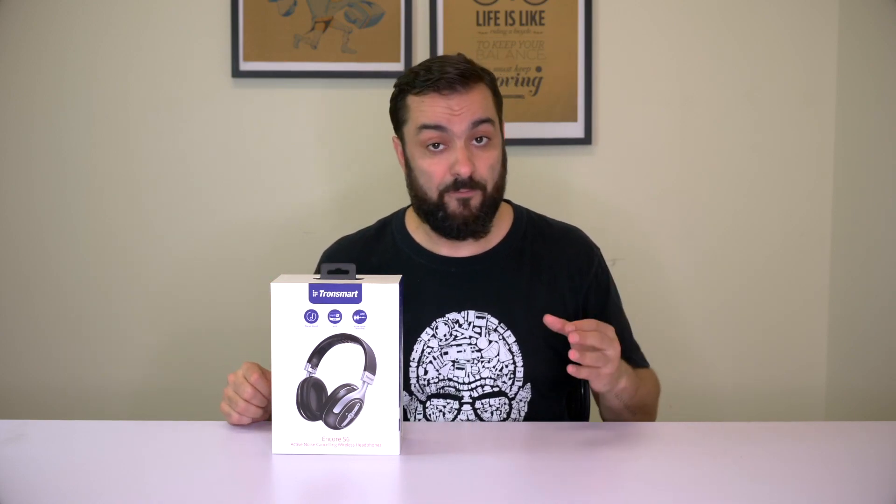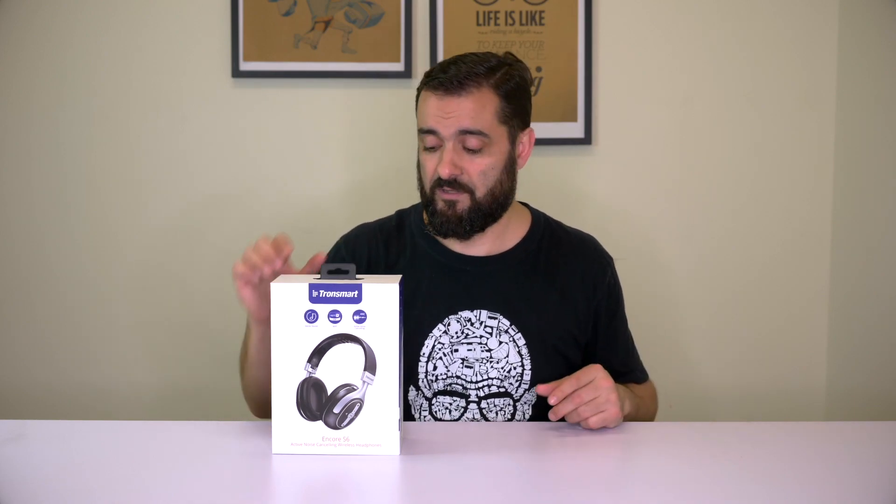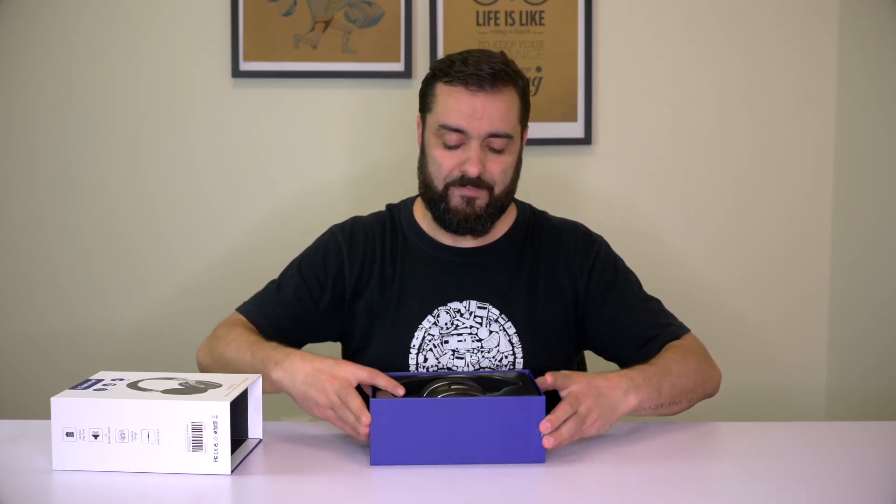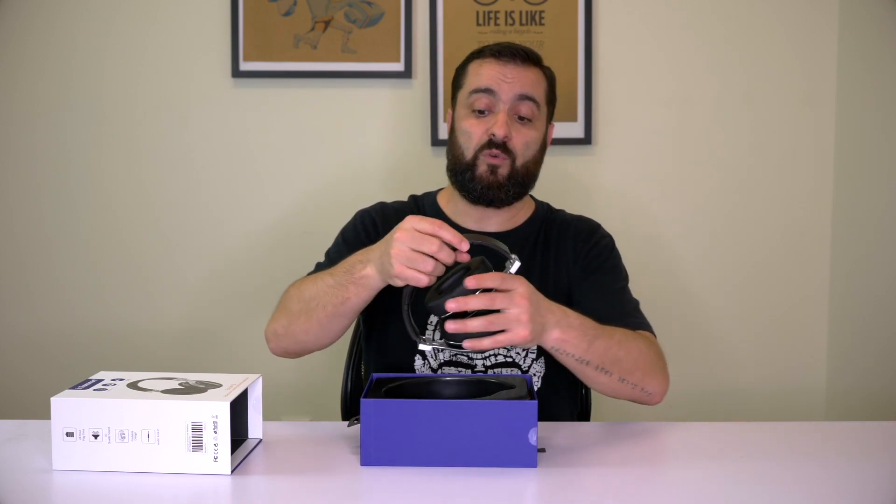They offer 24 hours of playtime on a single charge and 900 hours of standby time, which means if you forget to turn them off it doesn't matter — they'll last forever. And whenever you need to charge them, it takes less than two hours. This is crazy.